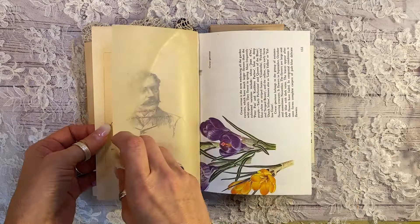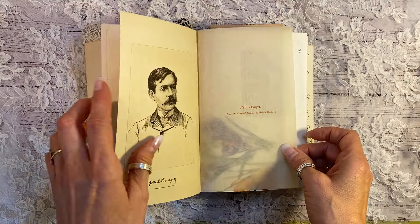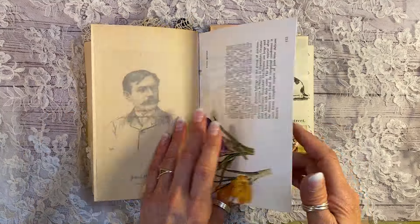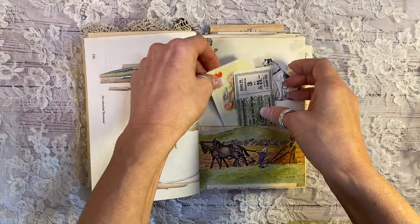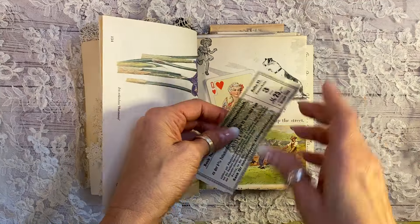And then under its original onion paper, here is the author of the book, Paul Bourgie, a vintage botanicals page. And look at this wonderful vintage playing card. Isn't she spectacular? The Queen of Hearts. Probably the best one, right?